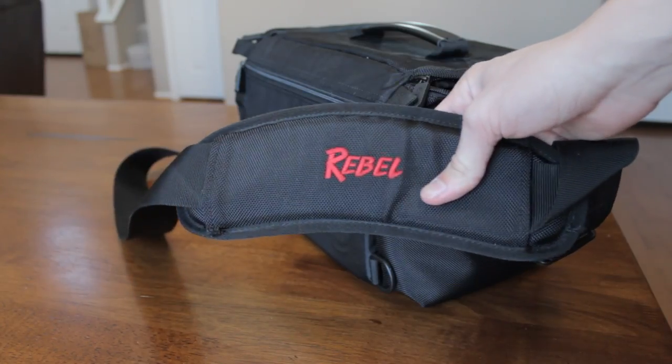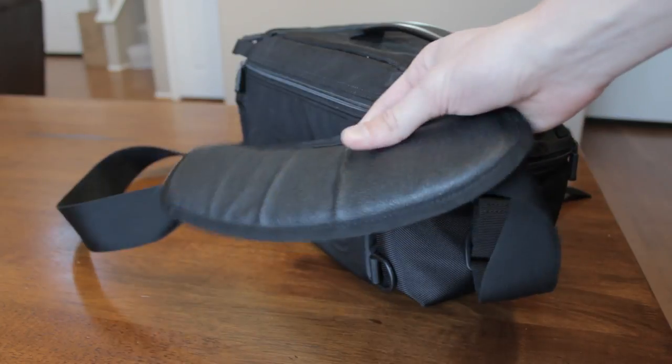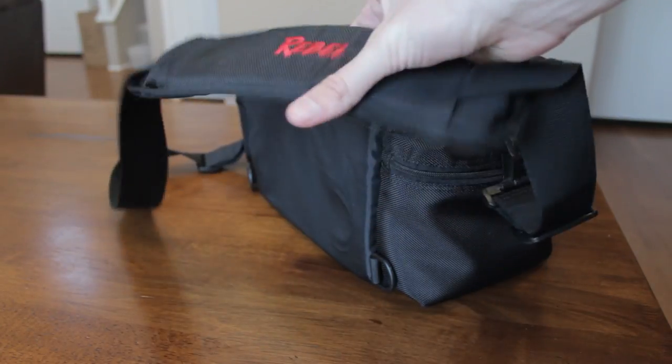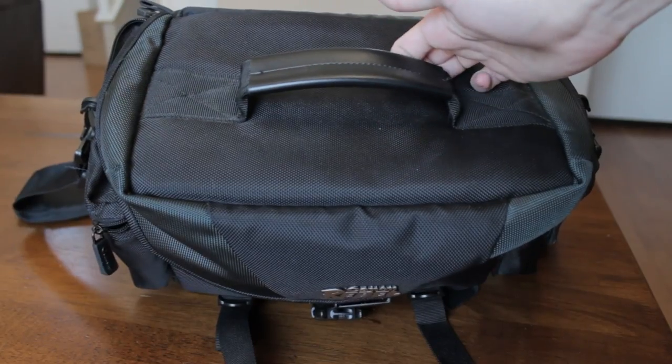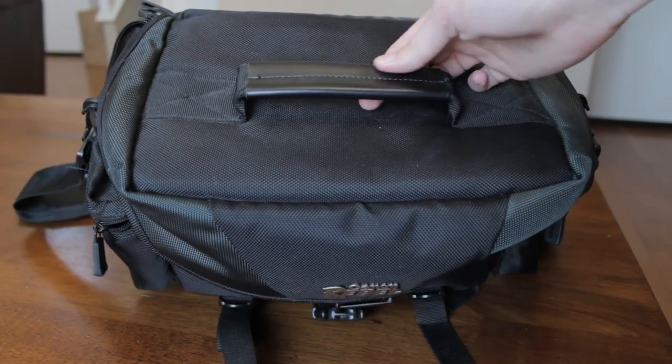The removable and adjustable shoulder pad has the Rebel branding on it. It's not the most comfortable or most padded shoulder pad on the market, but it should suffice. The top of the bag also has a hand strap, and I actually find I use that quite often.